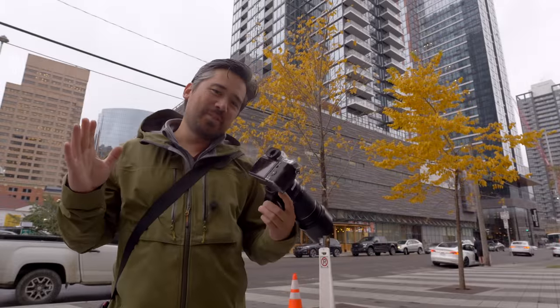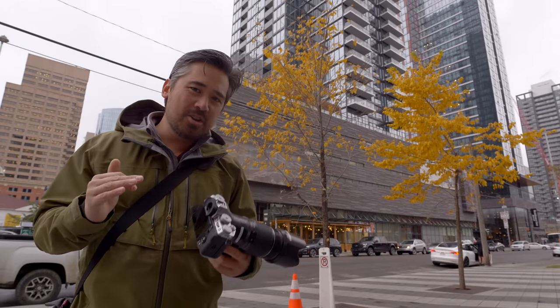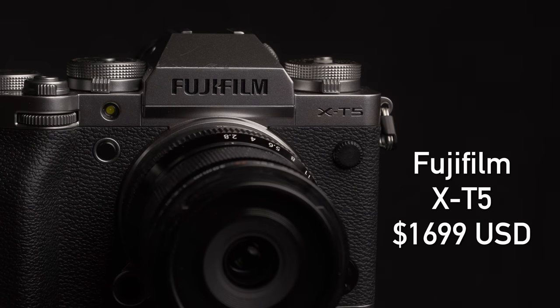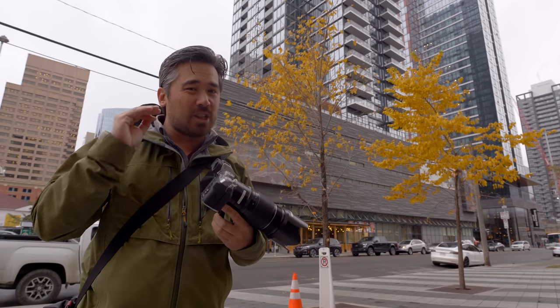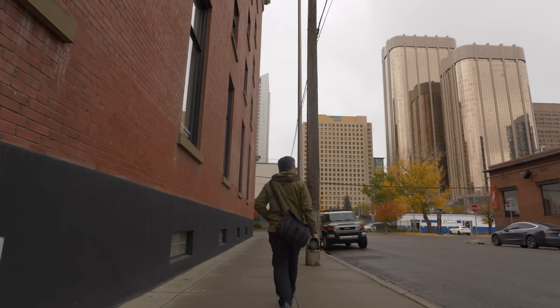Welcome back to EBRB TV viewers, it is Chris Nichols here. We've got another preview video, just like we did for the Fujifilm X-H2, but we now have a pre-production Fujifilm X-T5. Although it is a pre-production camera and a preview and we can't do a lot of testing, there is still a lot to talk about with this more photographic-centric camera. Let's get to it.